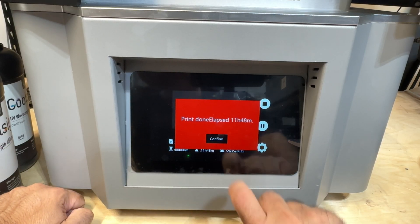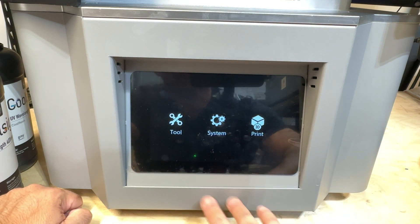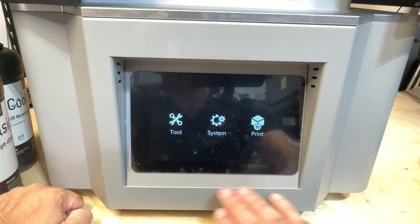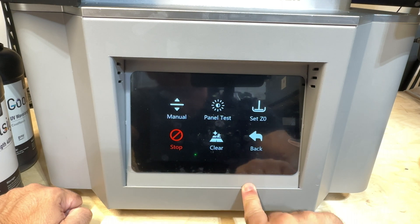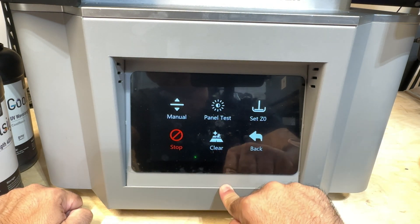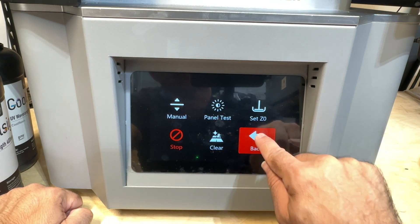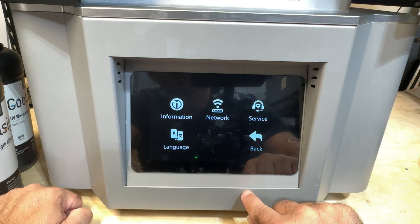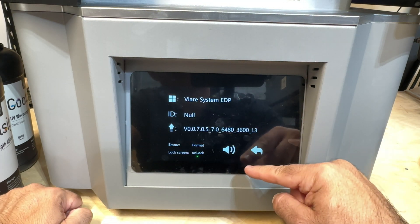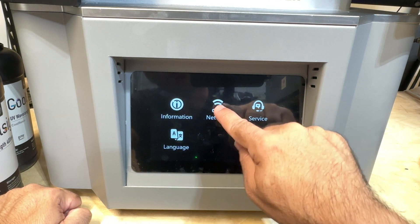Let's take a look at the interface. Pretty simple, very large screen. I like the fact that it's black and white — things stand out really nicely. You can go into your tool area, you can set your Z, you can do manual lowering or raising of the build plate, do a panel test, set the Z, go back, clear. On the system side you have information about the platform itself — not a lot going on there.